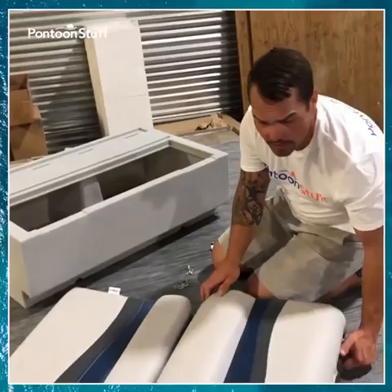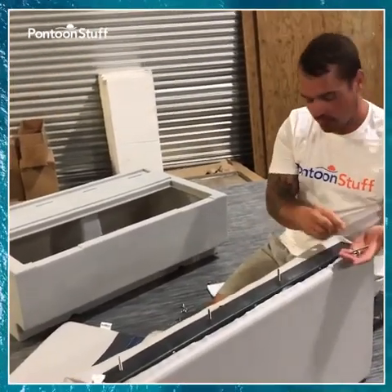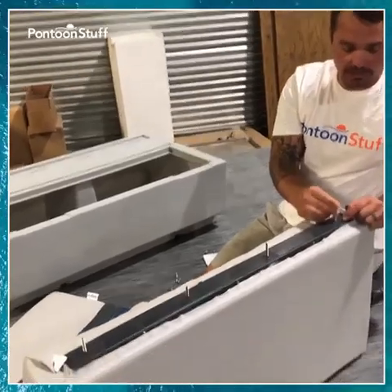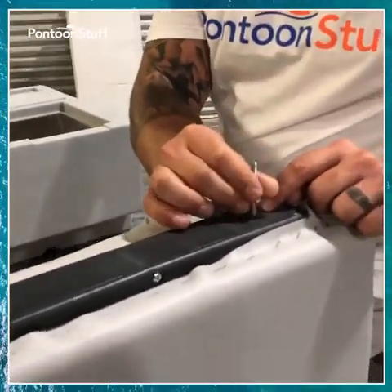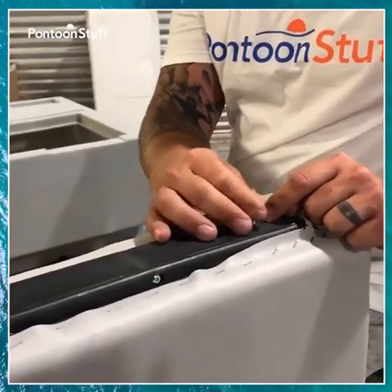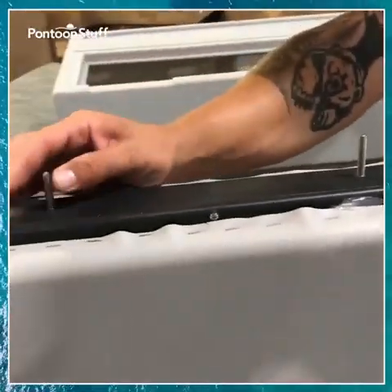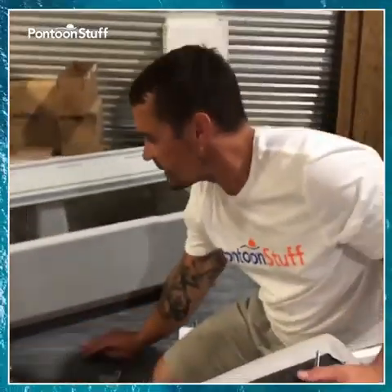To start with our seat back, I've threaded in a few of these threaded rods or threaded bolts. I'm going to put this into the threaded hole that's going to receive this bolt. I'm going to put it in about halfway down. I need enough room to get my flat washer, lock washer, and wing nut on. So I'm going to take this to my seat base.